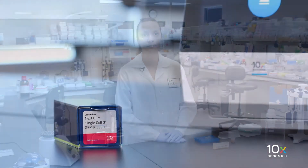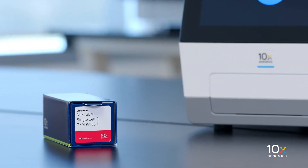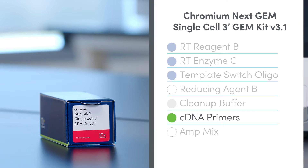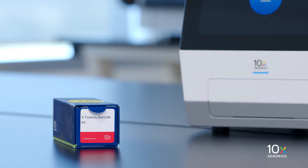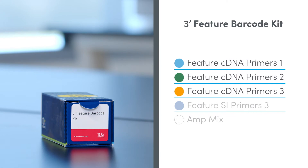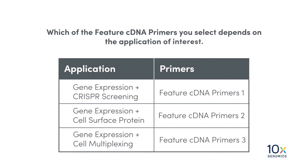Next, we will select the primers to use for the amplification. If only preparing a gene expression library, we select the cDNA primers from the Chromium NextGem Single-Cell 3' GemKit V3.1. If preparing gene expression and feature barcode libraries, we select one of the feature cDNA primers from the Single-Cell 3' Feature Barcode Kit. Which of the feature cDNA primers you select depends on the application of interest. In this experiment, we are using Feature cDNA Primers 1.